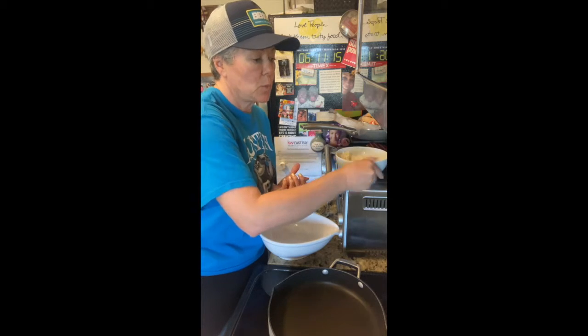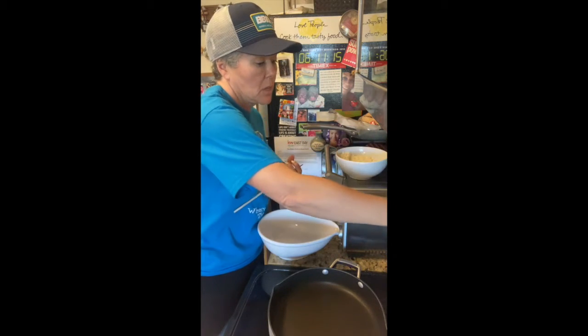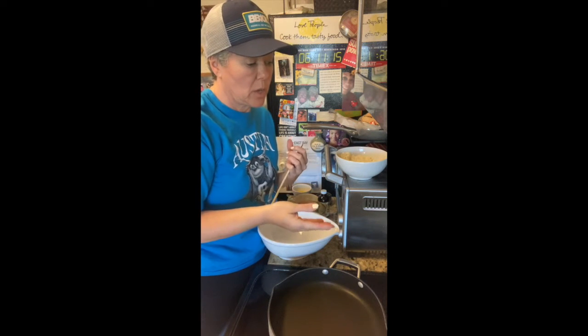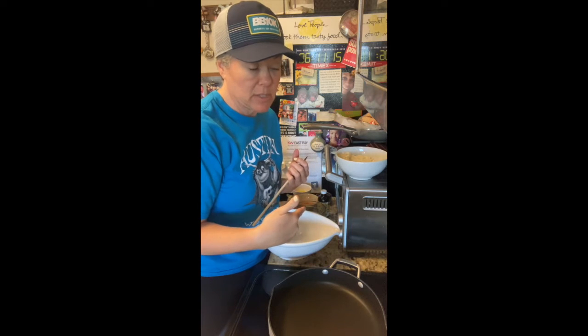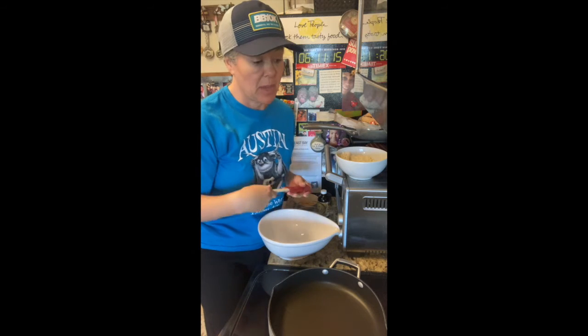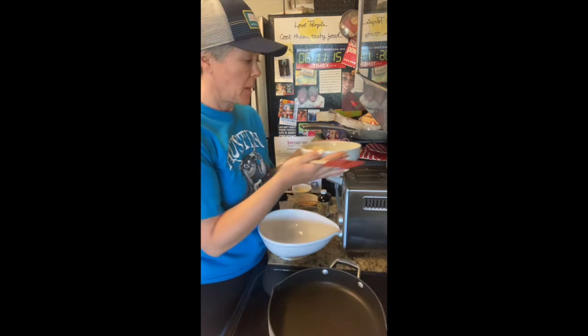Then I use two tablespoons of Smart Sugar. You can use erythritol or allulose, anything that's like a one-to-one substitute. What I like about Smart Sugar is it's very fine-grained, so it dissolves nicely. But if you're making these for your family and you don't want them to have erythritol, Smart Sugar has half the sugar of regular sugar and it tastes just as sweet. Whisk those all together in a bowl.